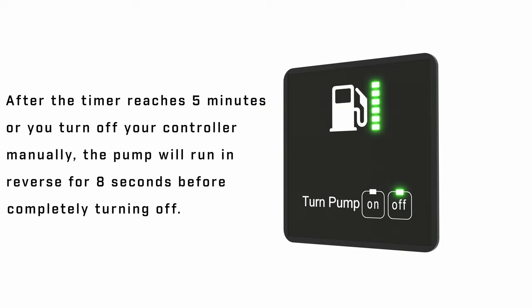After the timer reaches 5 minutes or you turn off your controller manually, the pump will run in reverse for 8 seconds before completely turning off.